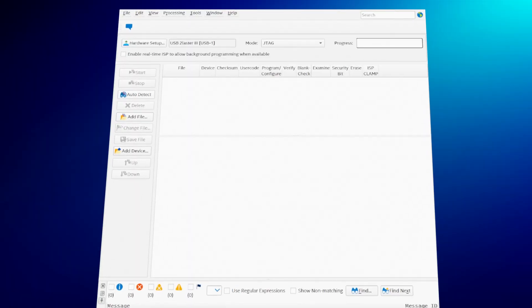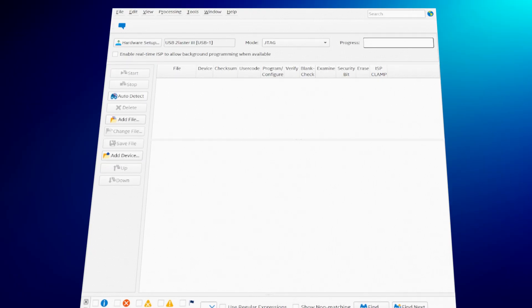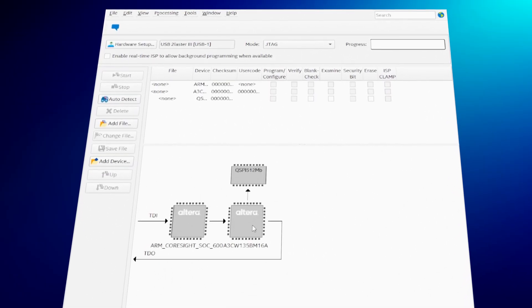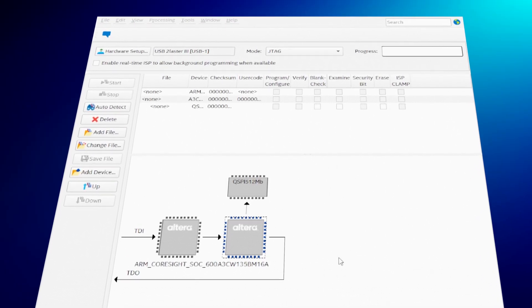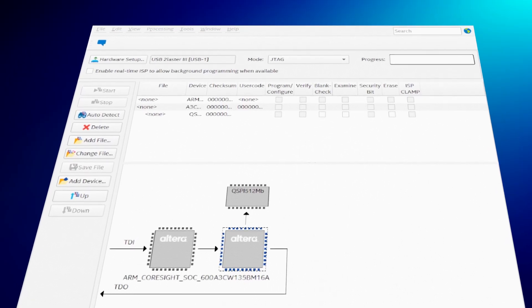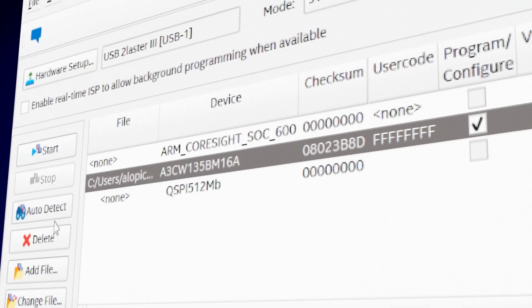You can identify the hardware in this menu. Once the hardware is identified, you can perform auto-discovery to identify all devices in the chain. In this instance, I'm only using a SOF file, so I will load it by right-clicking on the device and selecting the corresponding file. Finally, I'll program the device by clicking Start.